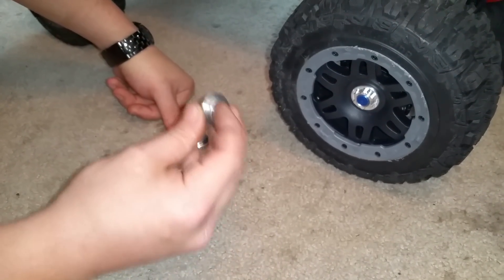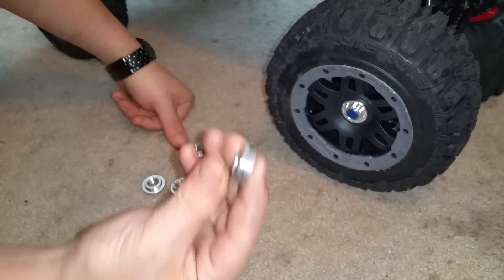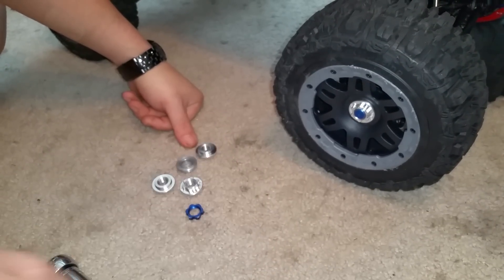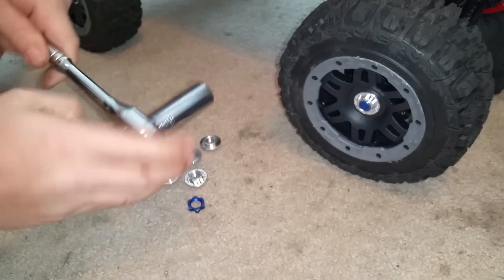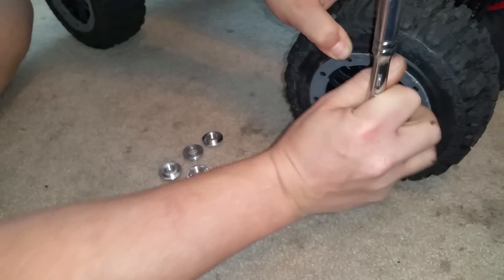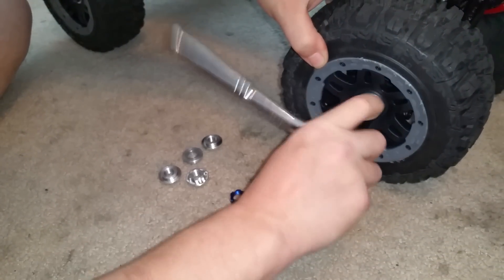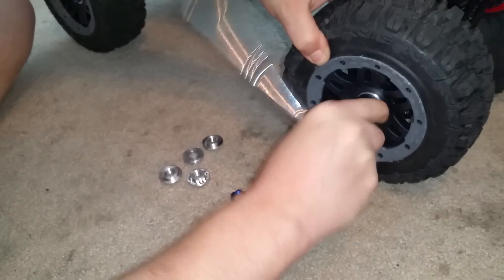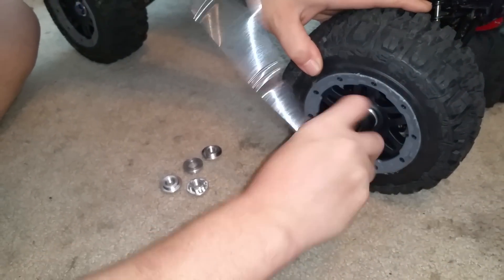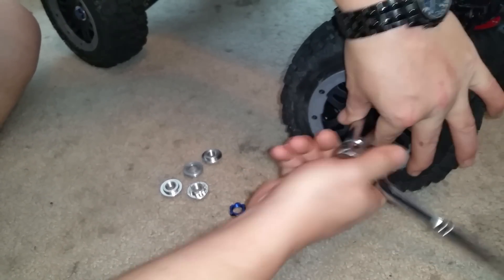If you only have one set and you want to try different tires every time, just buy this. When you want to change a set of tires, remove it — damn Loctite — and they do a very good job. The biggest thing is: more threads, and everything is built into one piece.